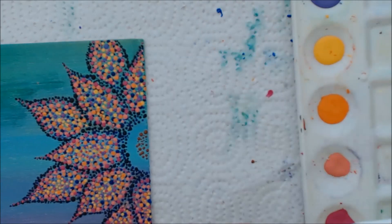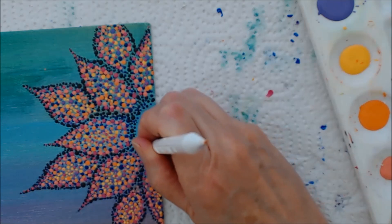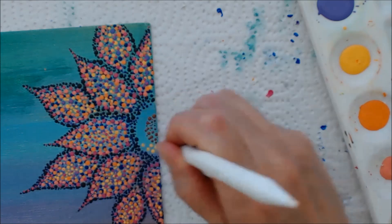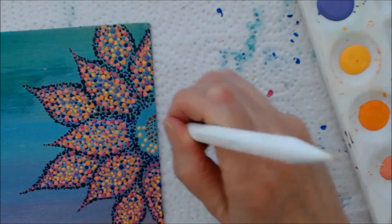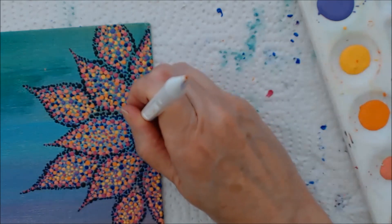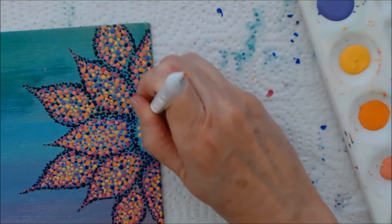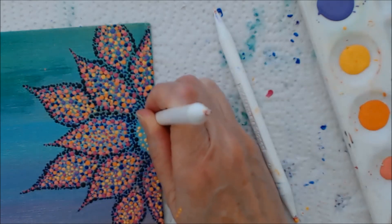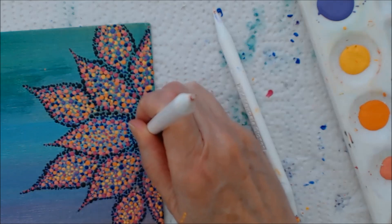Then we're going to come in with the yellow. I'm using a number five tool, walking the dots and randomly filling in the center with the saffron yellow, working it down into the brown a little bit. Then just let that dry really well — we're going to come back and do another layer.